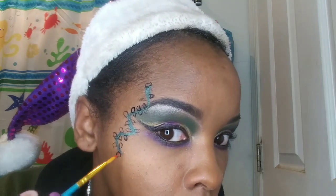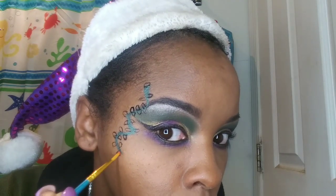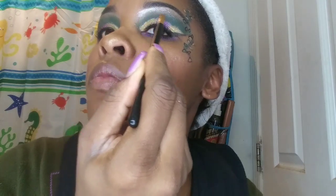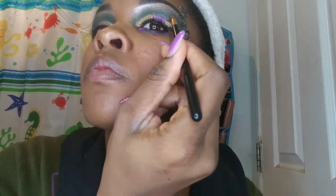Now I'm just taking some face paint and filling in the bulbs — you can use any color you want, it doesn't have to be a specific color. I'm taking some silver glitter and outlining my crease. Later I decided to outline the top part of my liner as well because I felt like I needed a little bit more drama.